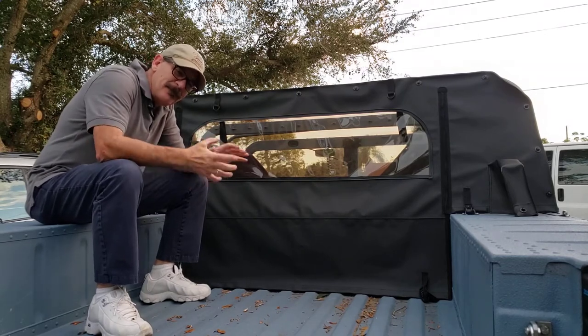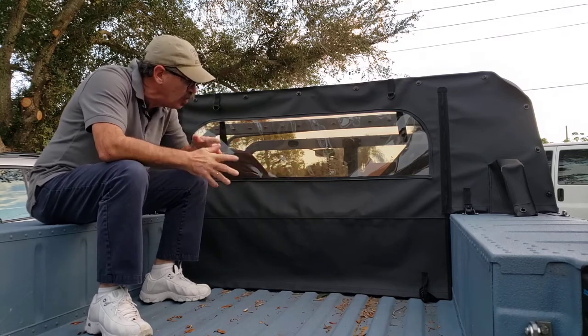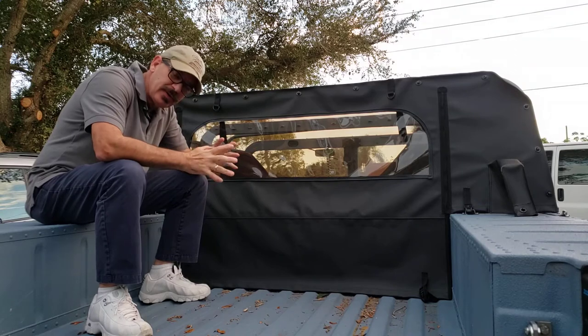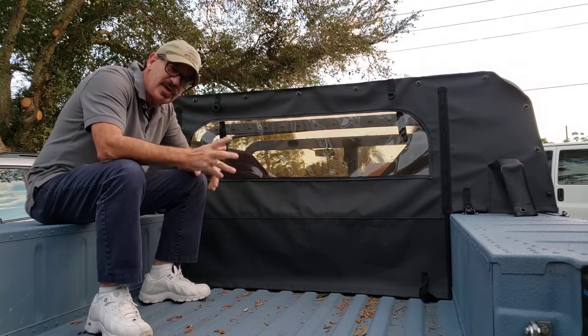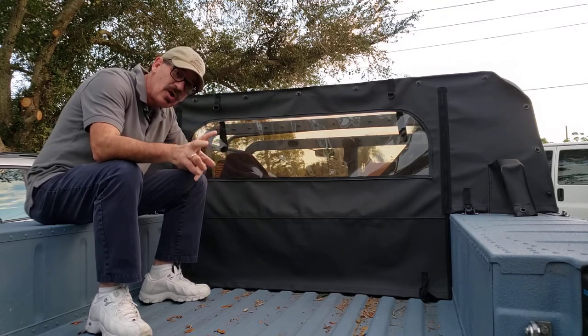Here we are back at the Blue Ox — this rear curtain just finished up, going to Ronan. He got the whole top rear curtain package, so I thought I'd put a video together so he can see it. As you know, I like to film everything before it leaves here.